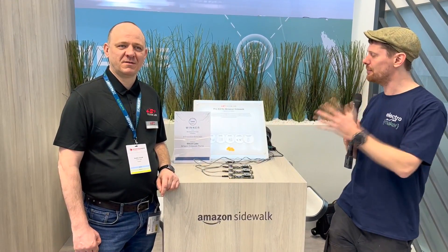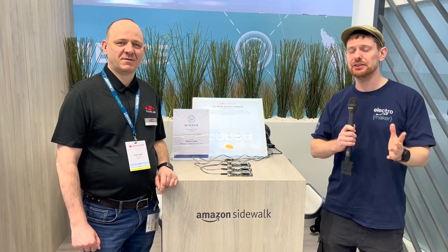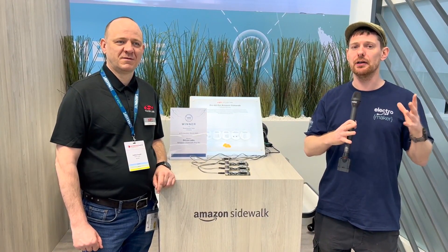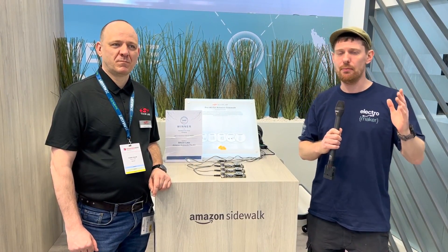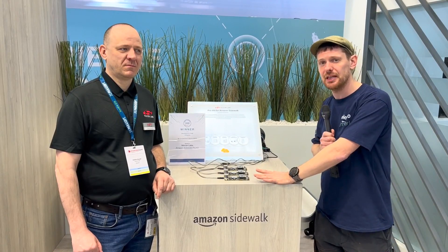We are here at Embedded World 2023 at the Silicon Labs stand with a demo of Amazon Sidewalk. If you're not familiar with Amazon Sidewalk, this is Amazon's own network protocol that allows various devices to attach to the same network regardless of what they are. There'll be a link to that in the blog post, found in the description of this video, along with information on all of the hardware we're about to demo.